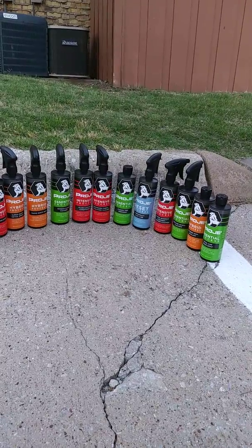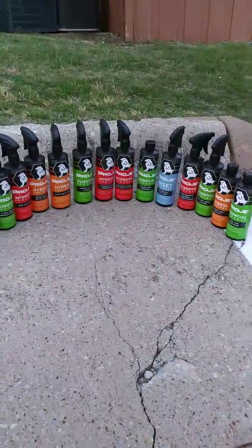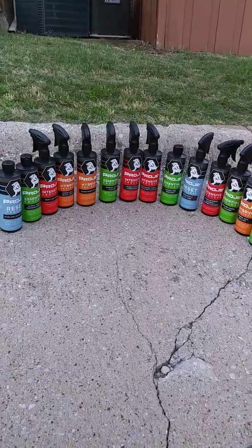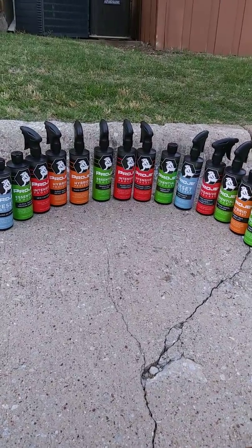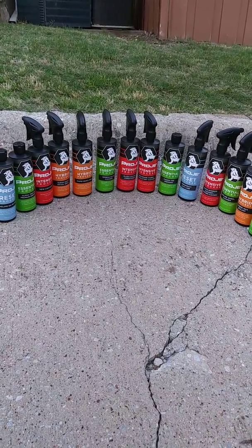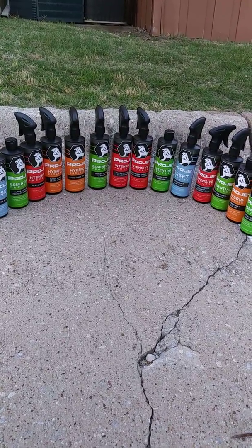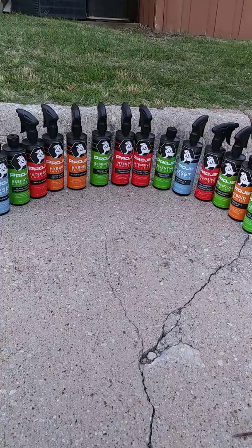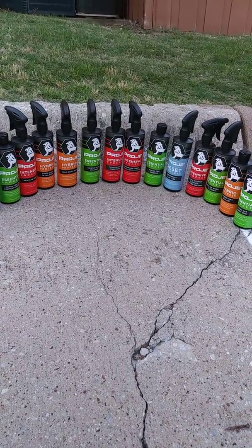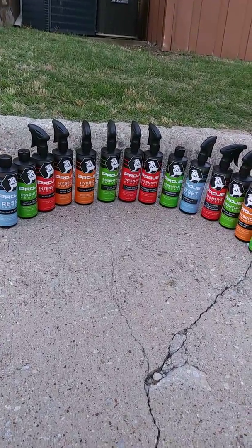Before I get started, if anybody is interested in any of this stuff, go check out ProJ on Facebook, Instagram — they're everywhere. Just type it in Google and you'll find it. I'll leave a link in the description below. If you want to go order some, just let them know that I sent you and they'll get you set up good.